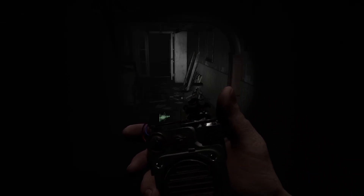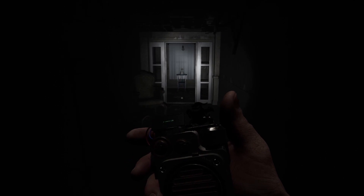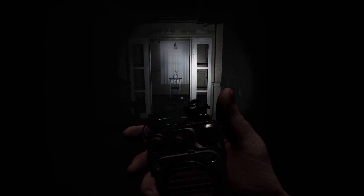The Spirit Box — a tool many of you will have used in previous ghost hunting games. You talk into the box, and if the Spirit Box is an evidence, the ghost will respond to you. This is also indicated by a flashing little ghost on top of the Spirit Box confirming you have received the evidence.